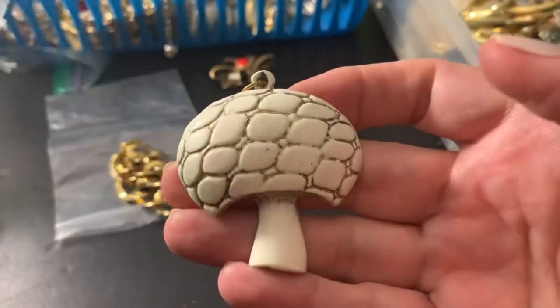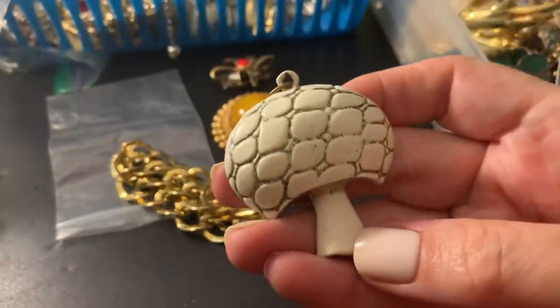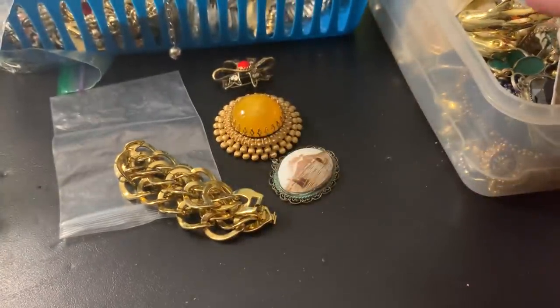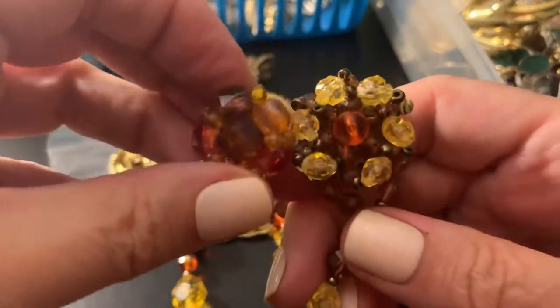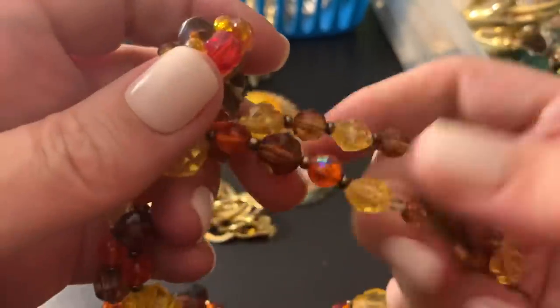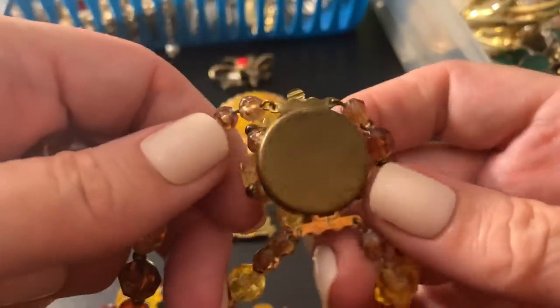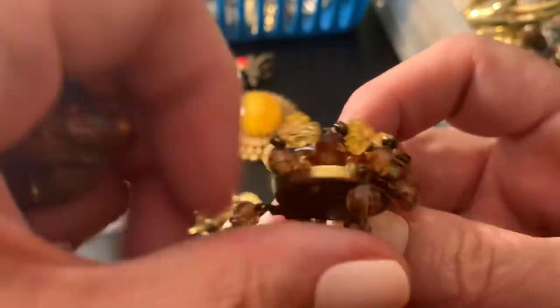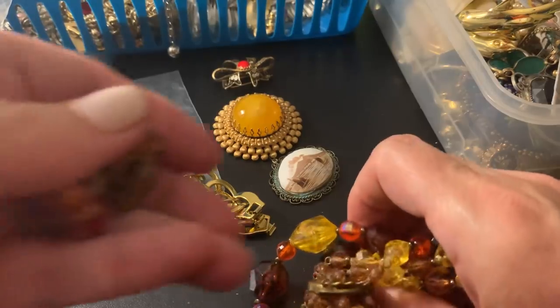This metal mushroom is adorable, I really like it. Gotta find a chain for that. Here's that necklace I was talking about — remember the earrings? They go, not a hundred percent, but yeah they do. I need to keep that together. I think this is something good for fall to put in the display.